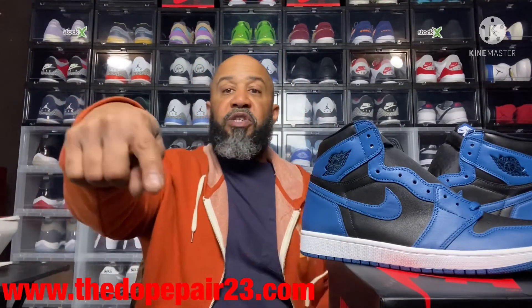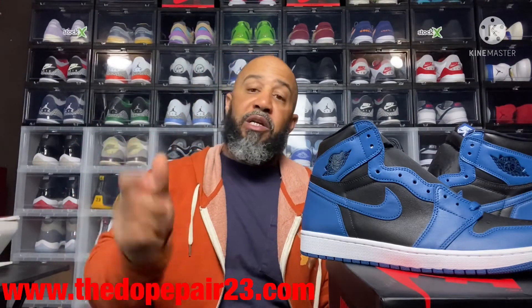There you have it — Jordan 1 Marina Blue. These retail for $170. I won't keep you guys too long tonight, just wanted to show this shoe. As we always say on the channel: if you dig it, buy it. We'll catch you in a couple days. I still want to do that patent video, and I also have the Jordan 5 Racer Blue to show you, some Dunks, and a lot more. If you're looking for shoes check out our site — TheDopePair23.com — or follow me on Instagram at The Dope Pair for shoe content and all kinds of other stuff. We'll see you in a couple days, peace.